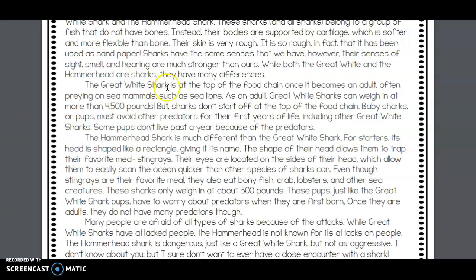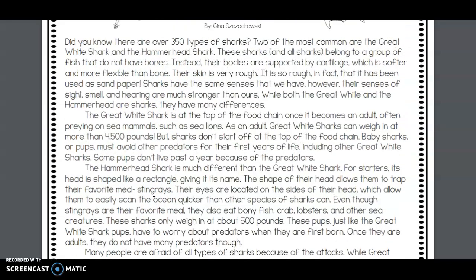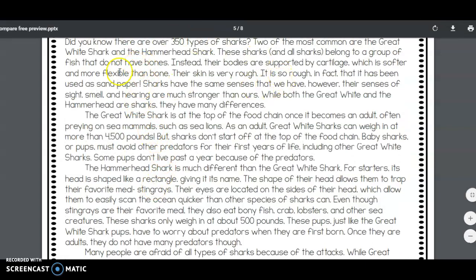So we're going to use these three paragraphs to create a Venn diagram, with the similarities in the middle and the differences in the outside circles.